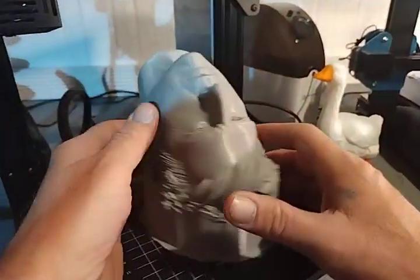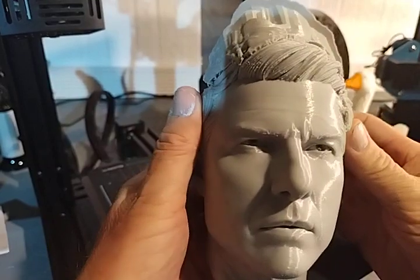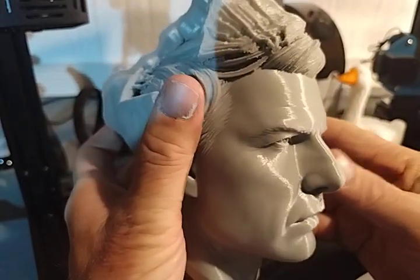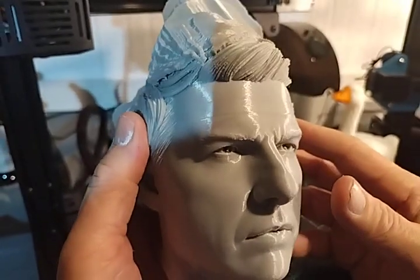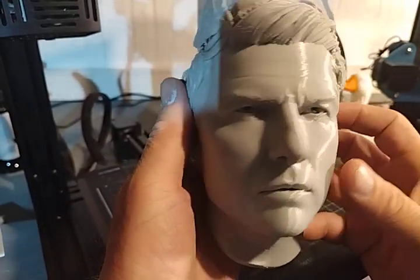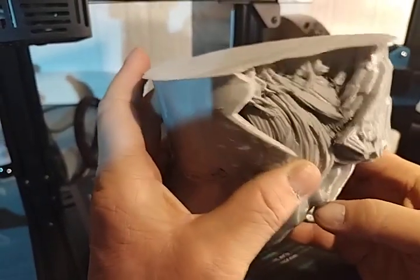Anyway, I think this came out very good. I'll peel off the supports, take some beauty shots in a little while, and move on to the next thing. I don't know what I want to do yet next.